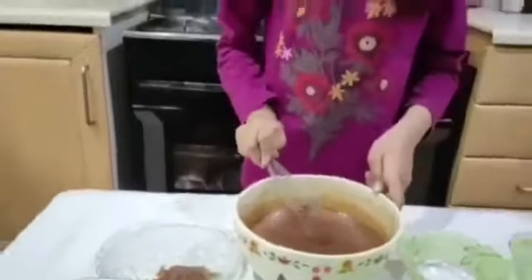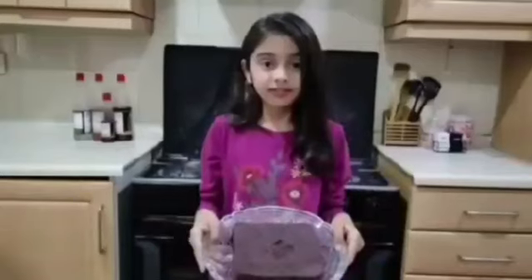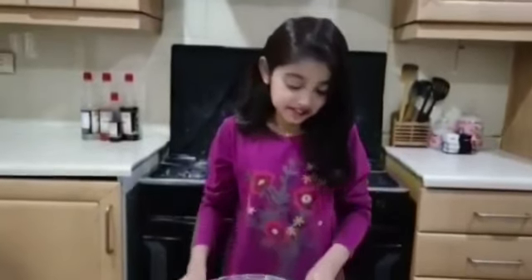Mix it well for 6 minutes. Our mixture is ready. Let's bake it in the oven for 6-8 minutes and decorate them.